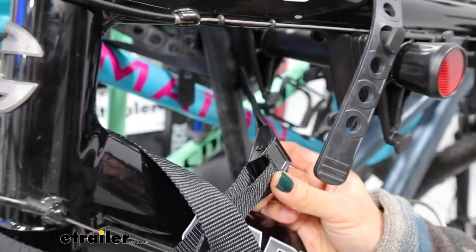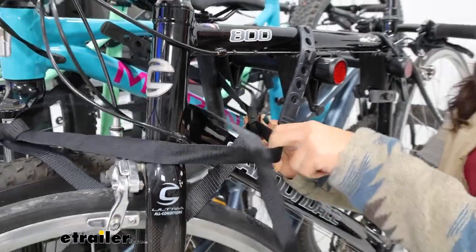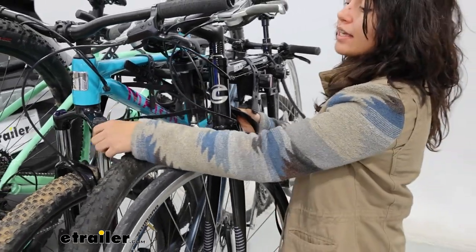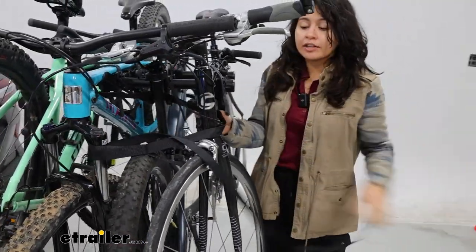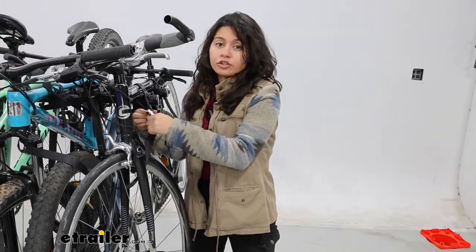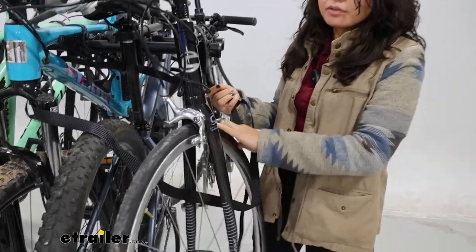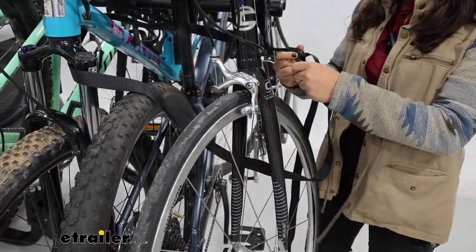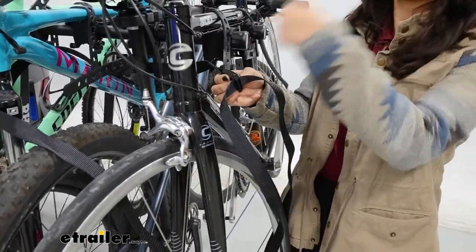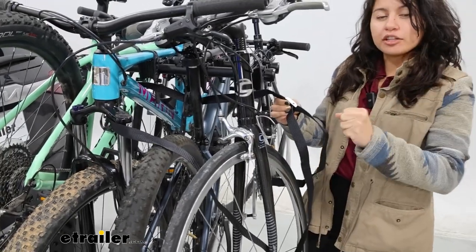Included with your rack is a cam buckle strap, which is here just to minimize extra movement. You'll commonly see it on the first and the fourth bikes, because they are not relying on the other bikes to keep them all in place. If we loosen this strap, you'll see how our front wheel can pivot around — and that's what the strap is there to tighten down. Your strap is going to be on the longer end, so if you really need to, you can wrap this around all four bikes just to give that extra cinch in.